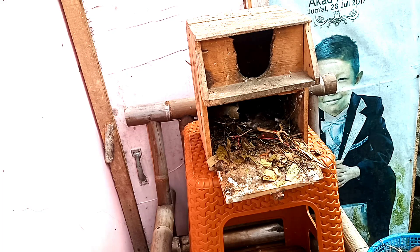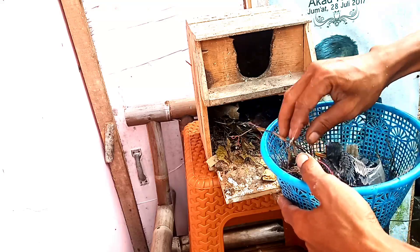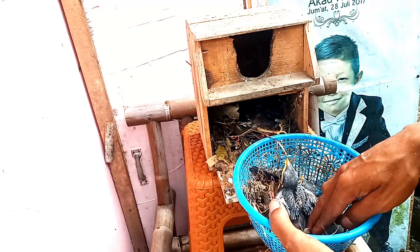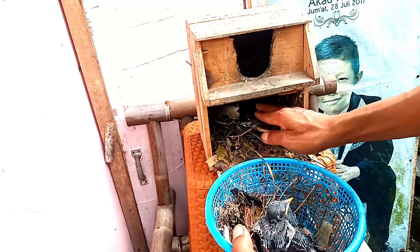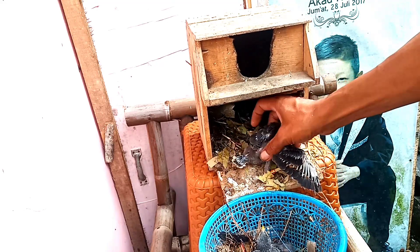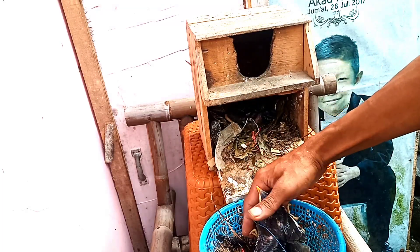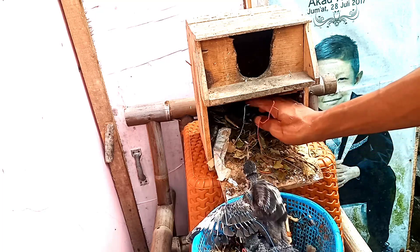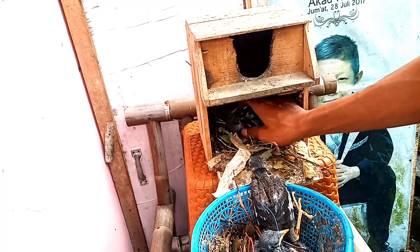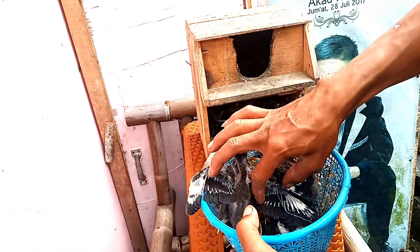Sarangnya itu baru terus dan di dalamnya tidak terdapat ulat atau belatung. Biasanya ada belatungnya di dalam, dan belatungnya itu bisa masuk ke lubang hidung. Teman-teman yang punya burung, lubang hidung yang rapat itu biasanya ada belatungnya, bertempat di dalam sarang seperti ini. Untuk penyakit di dalam hidung sangat gampang diambil, cukup menggunakan peniti. Ini umur sembilan atau sepuluh hari, selisih satu hari sama jalak keboh tadi.